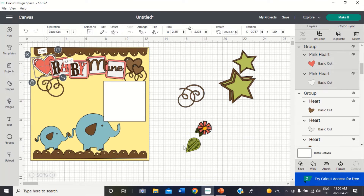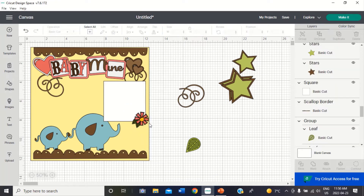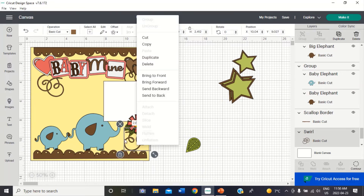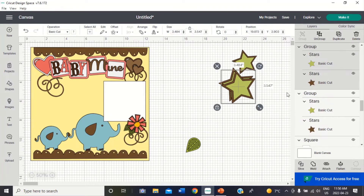I'd also like the flower to go onto the corner of my photo. I think I'll put it down here because I can see there's some space in my photo. I'm going to bring to front and I want it to be a bit bigger than that. And I'm going to want my swirl down here as well — twist it, shrink it up a bit. Oh, that's cute.